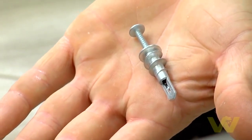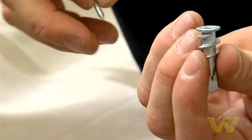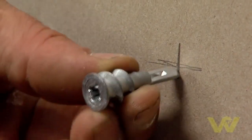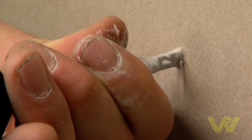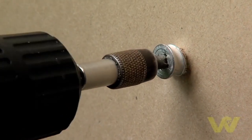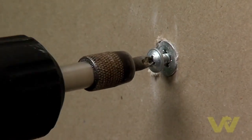Here we have another screw-in plasterboard fixing. This fixing comes with its own screw — very simple to use. You remove the screw and on top of the fixing you see a screw head. You place it to the plasterboard and screw in, using either a hand screwdriver or a cordless screwdriver. The worm on this worms its way around and creates a good hold for pictures or lightweight objects throughout the house.